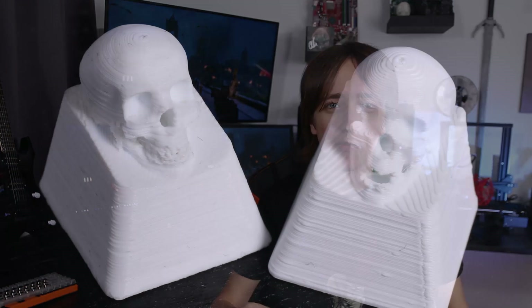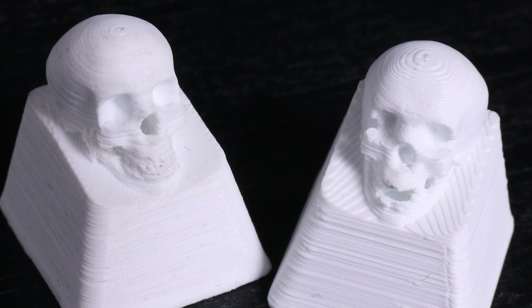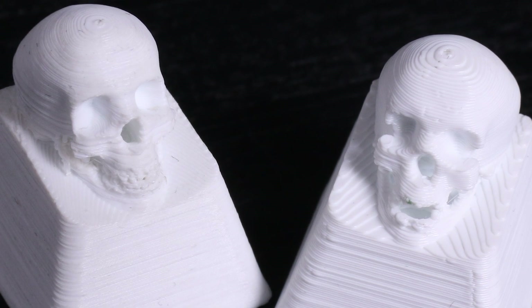I also tried going to 0.04mm layer height but it didn't really improve anything — if anything it made it worse, just smearing around a lot more, so it's not worth it. I also wouldn't go smaller than a 0.2mm nozzle, as you really increase your risk of clogging — even the smallest particles that would pass through a larger nozzle will get stuck. But looking side by side between the first print and the last print, there's already a huge improvement, and in my opinion this is a very usable keycap. If you like this model, I'll have it linked down below on Thingiverse.